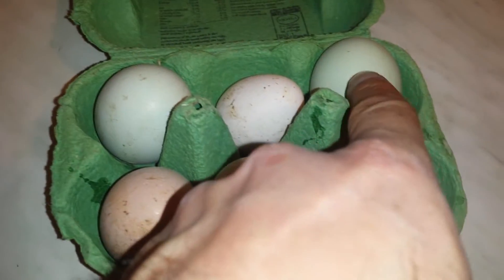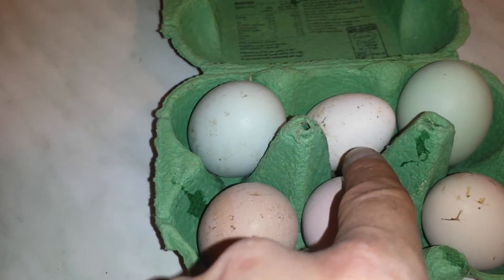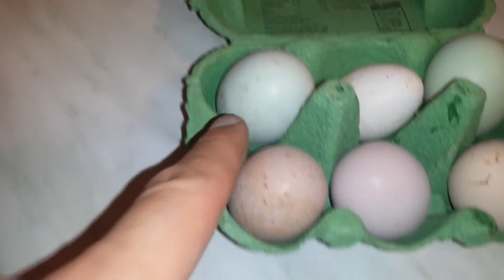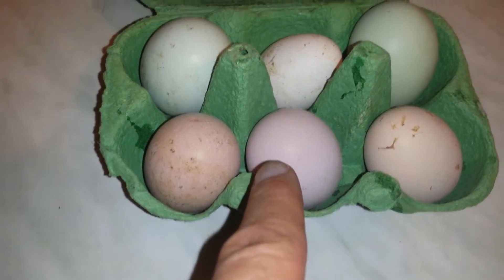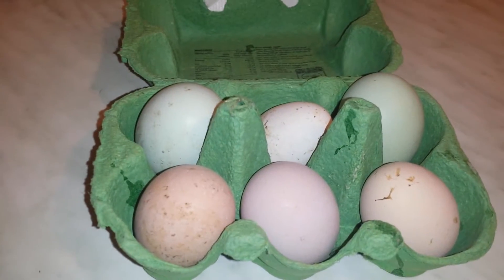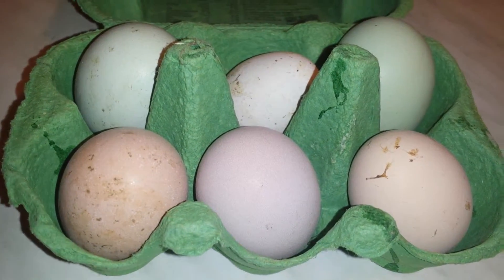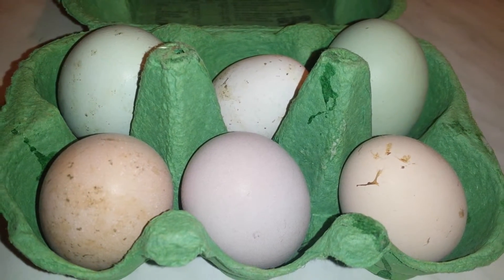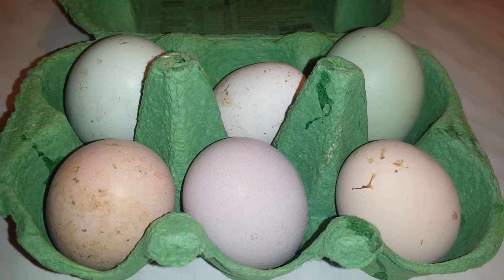This one is green, this one is very small — probably one of those miniature ones. This is another green bantam, and these are all different eggs. The eggs are quite small, so they will give us bantam chickens. I'll put them under a hen and produce chicks, maybe tomorrow.